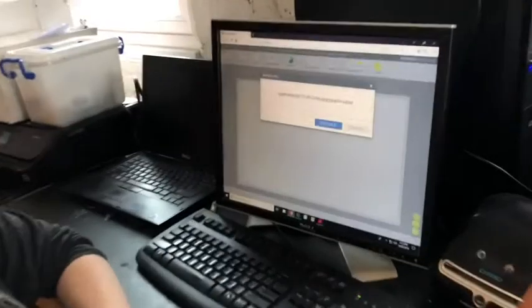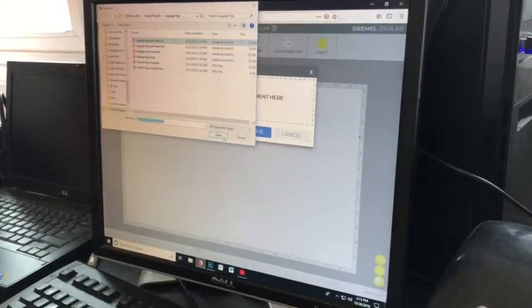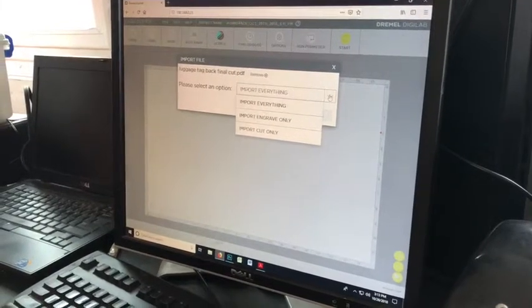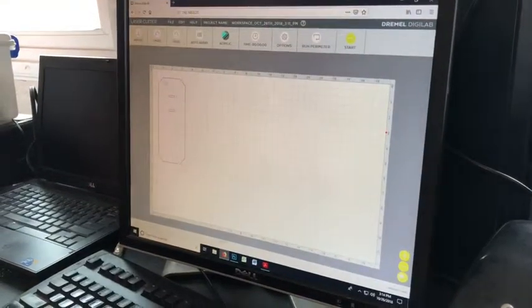We're going to get the software set up so that we're about to run the laser cutter. The cool thing about the Dremel DigiLab laser cutter is that it functions like a print driver. You can use a bunch of different file formats to run your projects. We usually recommend using a PDF because it can both cut and etch on the machine. The difference in how that happens is how you import it. So I'm going to go to File > Import. I'll choose my cut file first — the laser needs to know whether you're sending it a cutting path or etching pixels. I'll select 'Import Cut Only' and then click continue, which brings this cutting path into the workspace.